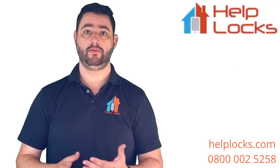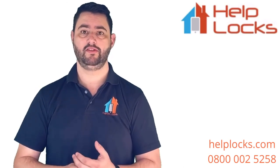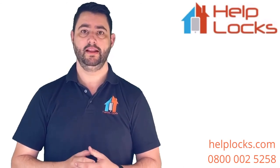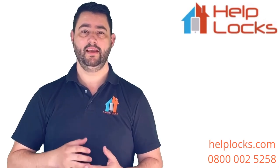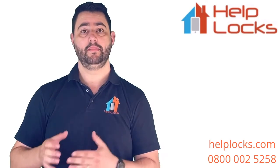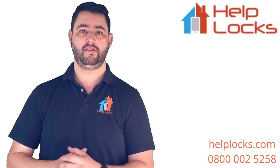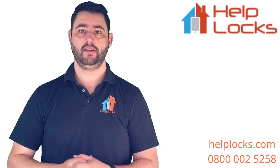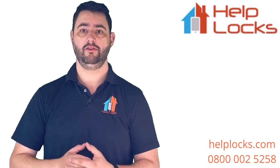I hope you found this video useful. As you can see, it's not terribly difficult to change a cylinder — there are a couple of things to look out for and traps to avoid, but generally it's fairly straightforward. As mentioned earlier, if you'd like the PDF cylinder measuring image, drop us an email at hello@helplocks.com and just request that measuring tool.